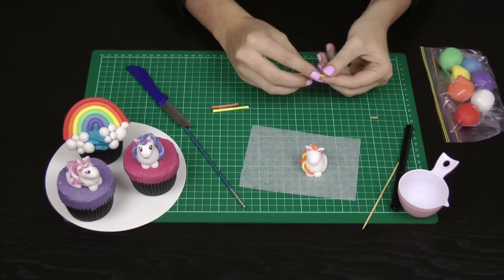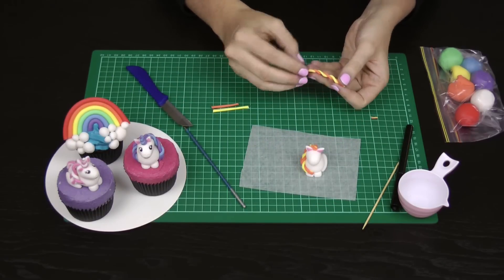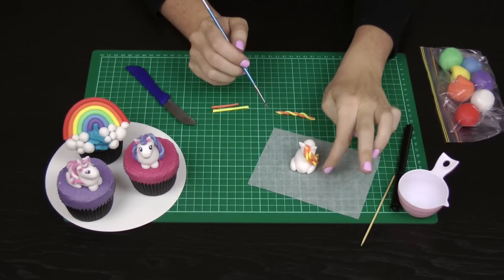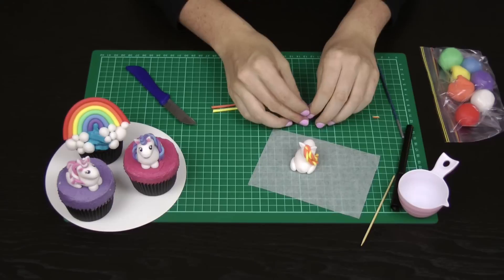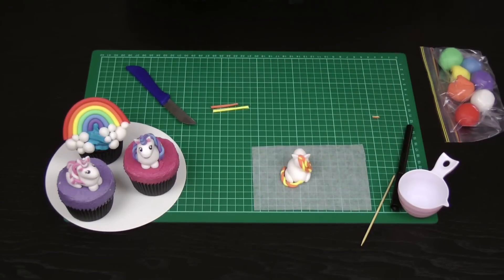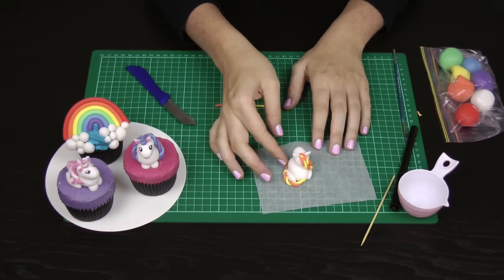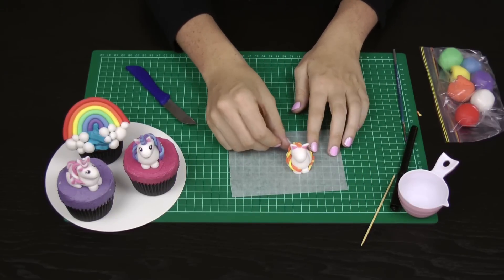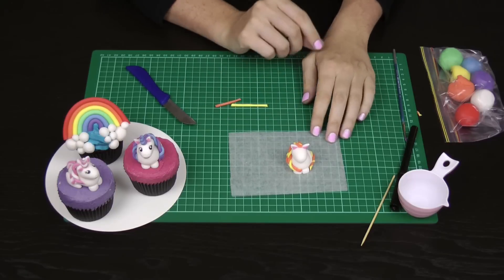Use the exact same technique for the tail — a double twist of those colours, with a little bit of water in the middle of your unicorn's bottom. Whatever side you brought the mane down on the front, put the tail around the opposite side on the back. Add a little dab where you've joined it and another dab on the other side to fix the end of the tail. The little unicorn should be looking something like this.